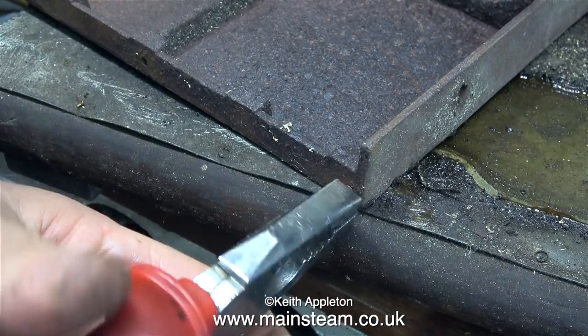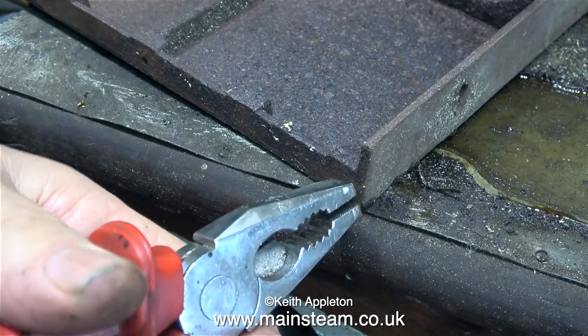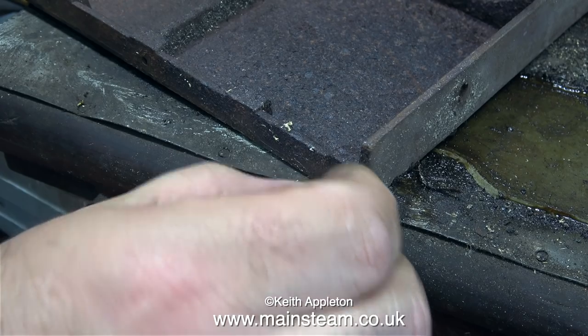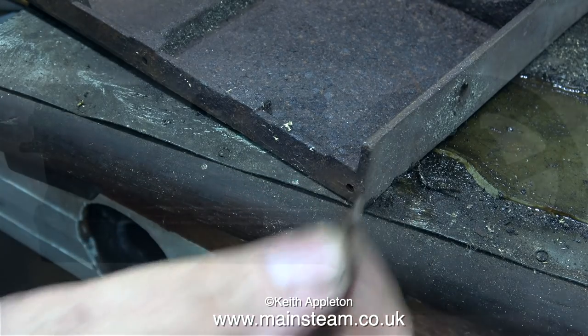This piece of cast iron is quite heavy. I did notice there was a sheared off bolt, so I thought this was a good time to remove it. I just used a pair of pliers, after which it was easy to remove.